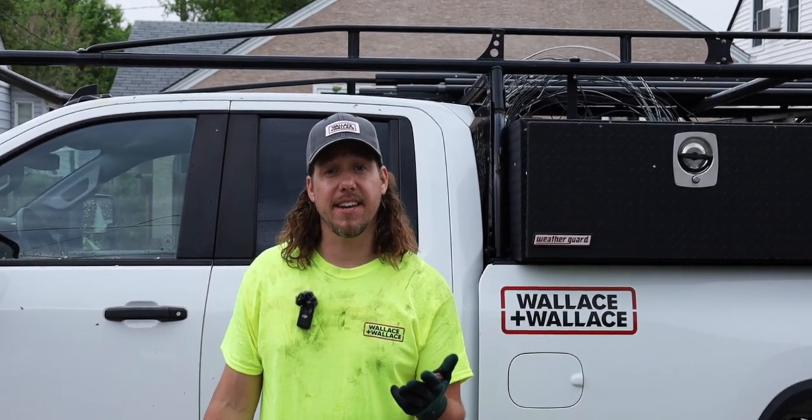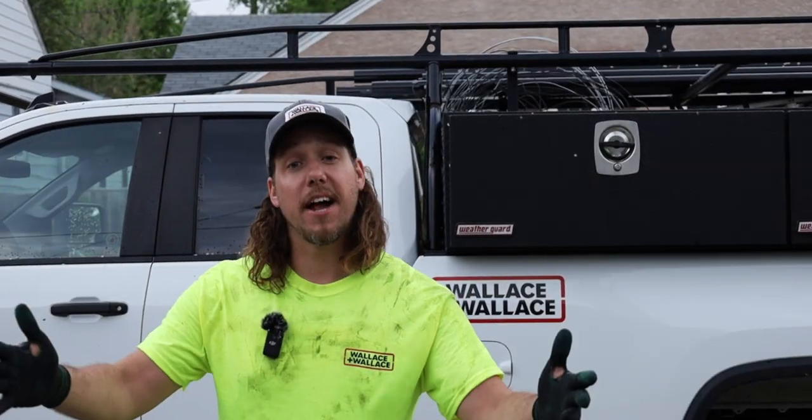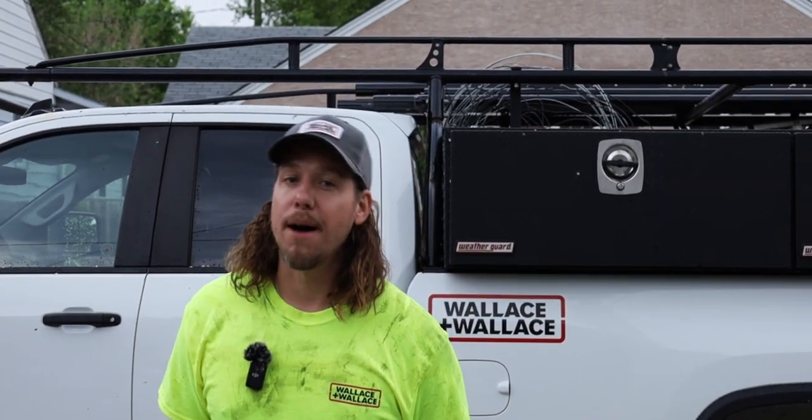Hi, welcome here. You're here with Curtis Kremsky from Wallace & Wallace Fences. We do residential, commercial fencing, any of your security needs, and overhead door installation and services as well. I manage the residential department. I've been doing this for about 18 years. I'm going to show you how to build a fence today.